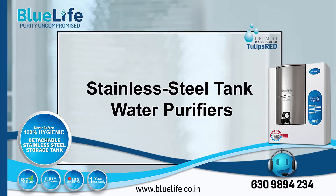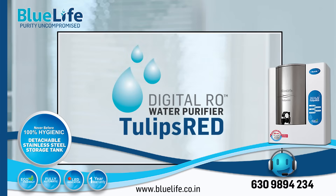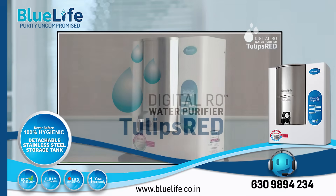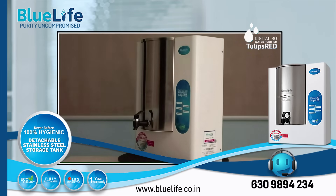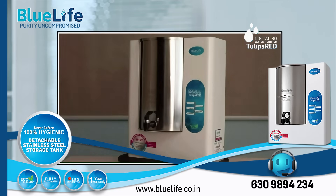How best is the BlueLife Tulips Red Water Purifier? The BlueLife Tulips Red Water Purifier has several features designed to make it a high-quality option for home water purification, particularly compared to many models on the market.